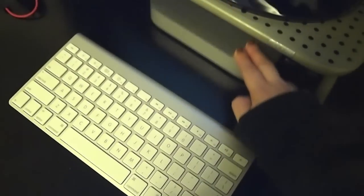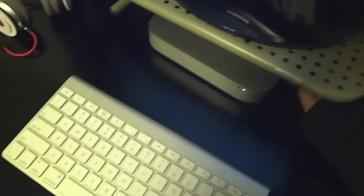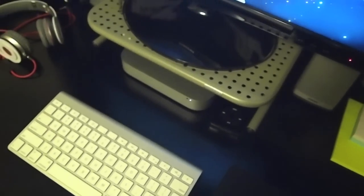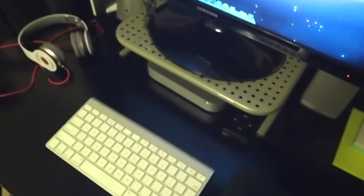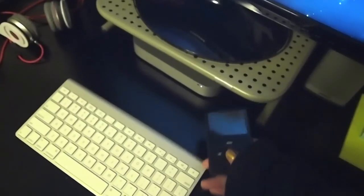Here is the Mac mini. I'll probably do a more in-depth review because I know a lot of people have questions and are skeptical about getting one. But I really didn't want to pay for the display — as much as I love iMacs, I could get a much better system without getting the display, so essentially that's why I went with the Mac mini over the iMac.